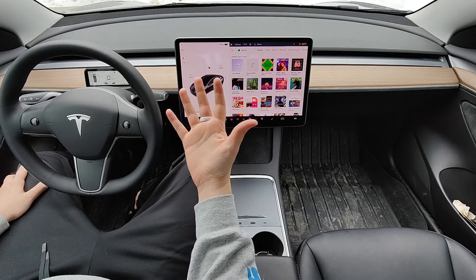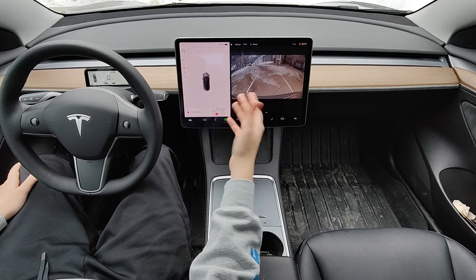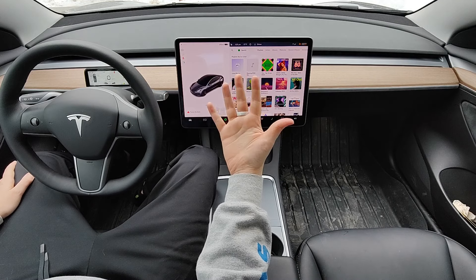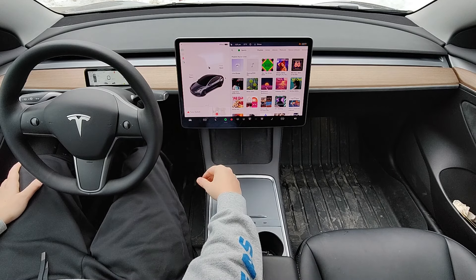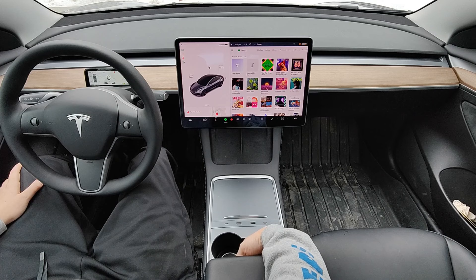After you unlock your Tesla vehicle with your ring key, enter your vehicle. You can drive away by putting your foot on the brake and then going into reverse or putting the car into drive. If you wait too long, you might have to reactivate the ring key. To reactivate, put your foot down on the brake pedal and then hold the ring key behind the cup holder.